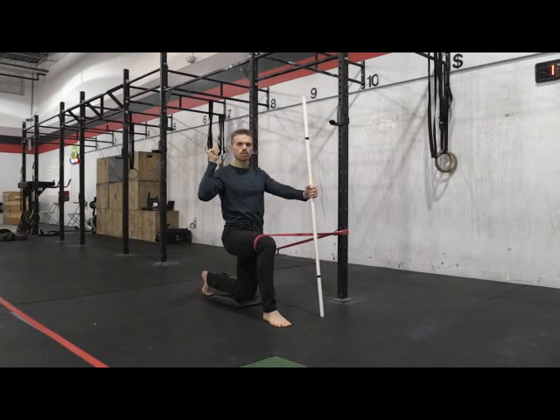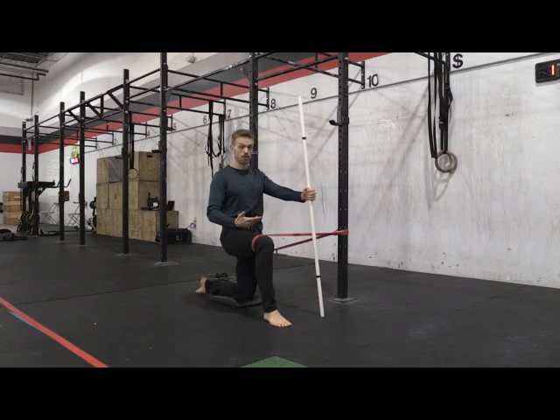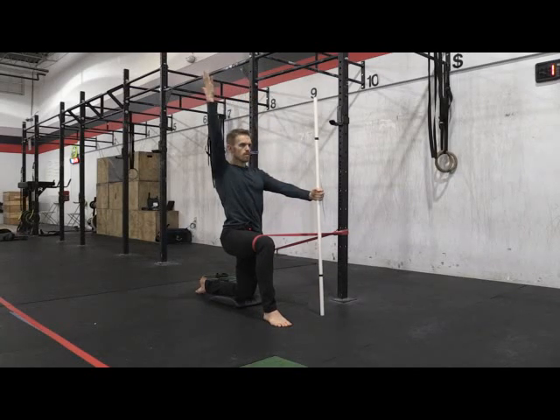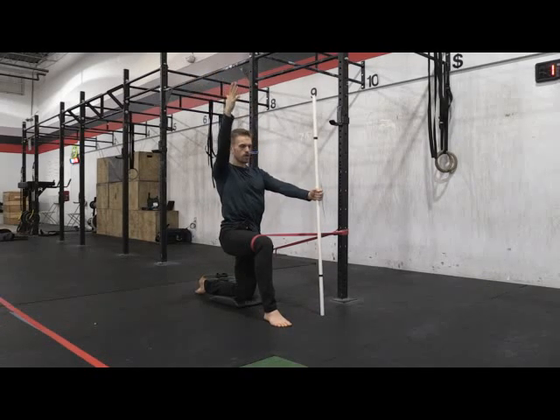Back knee is down, toes can be pointed or flexed on the back foot — whatever you're in the mood for. Hand is a little bit lower than the armpit, right hand is open facing the stick. On a breath in, you lift up, and on your exhale, pull the belly button back. Do this for 10 to 20 reps and the idea is to have no stagnation with the breathing — really feel what's going on with this movement.